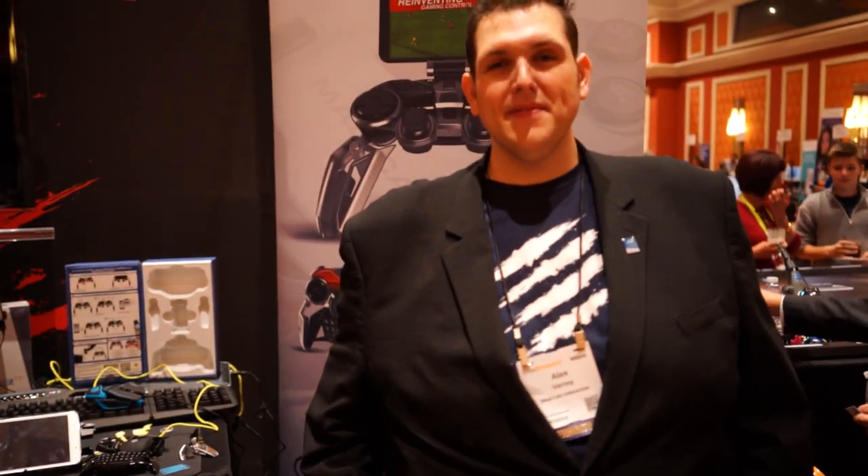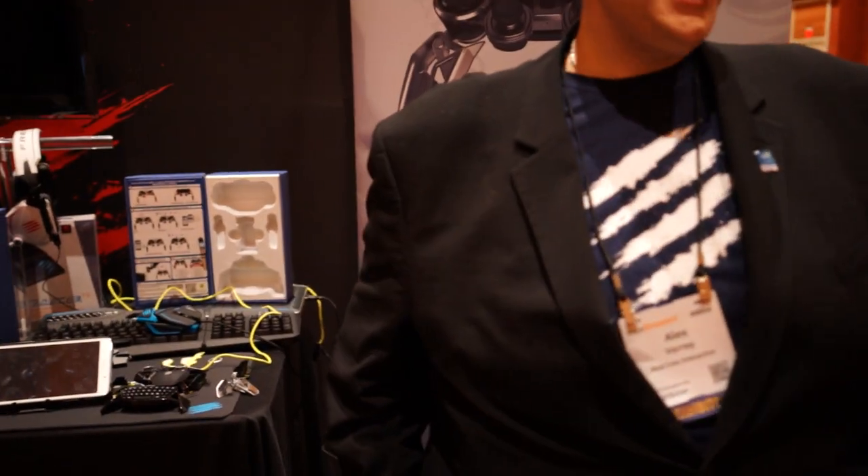Hey, what's up guys? Chris Chavez here with Fandroid.com, taking a look at Mad Cat's Lynx mobile hybrid controller with Alex, and he's gonna give us a quick little rundown of everything that it's about. It is always a pleasure to give a rundown to Fandroid. I love Fandroid — it's one of my favorite, if not the favorite, Android websites out there today. Love you guys.